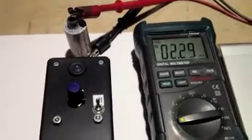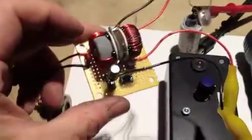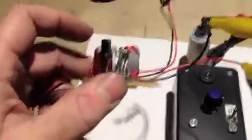Hey YouTube, this is DyeFlyFish. Just want to give you a latest update on some projects. I built another one of these dual toroid oscillator circuits that's modified from Laser Saber's design.